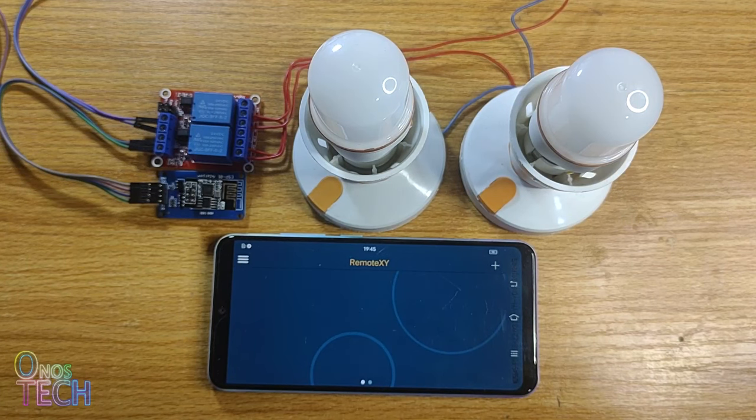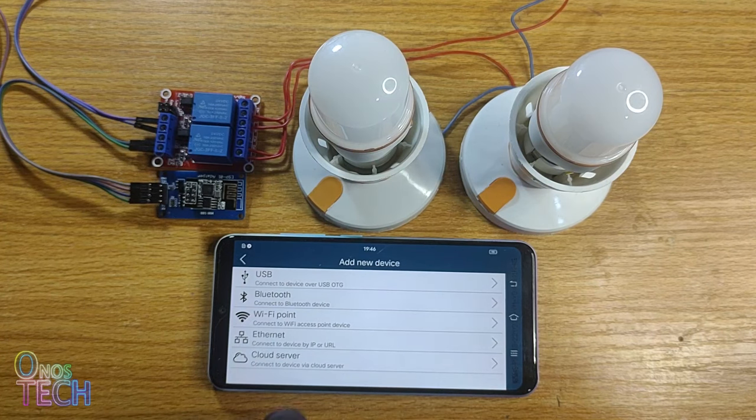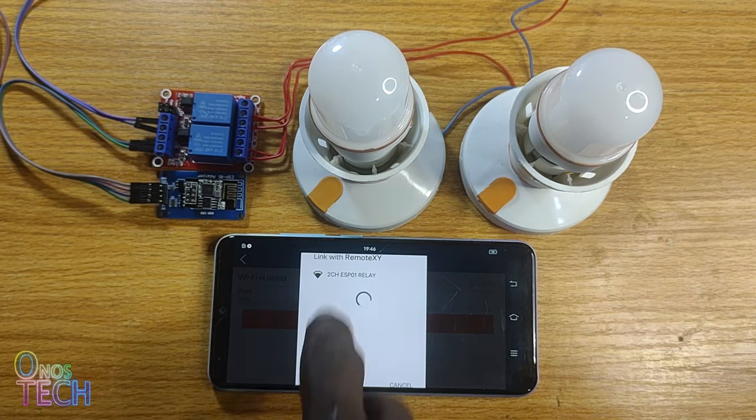Connect your smartphone to the ESP01 hotspot. Open the RemoteXY app and add a new device. Select Wi-Fi point, input 6377 as the port number, and connect to the ESP01.